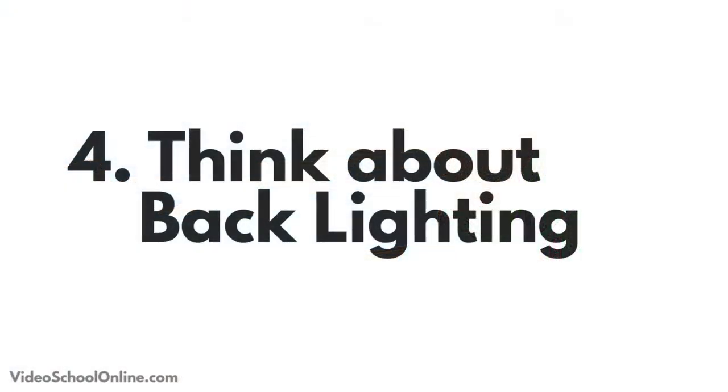Remember, you have to position your subject and the camera so that the light source is actually behind their head, being blocked from view, and not just over their shoulder. Because then you're going to have a big, bright, overexposed sun or light in the top right or left corner of your image. Really make sure that the subject is blocking that light source.